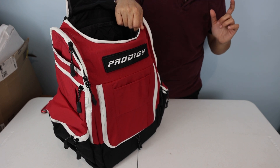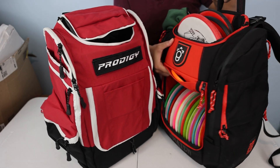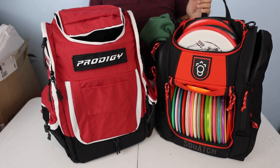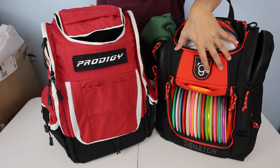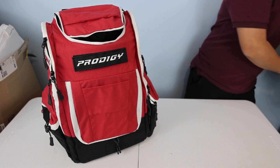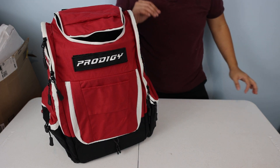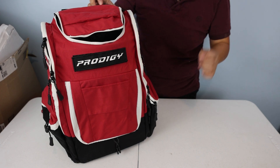This red is not as bright — it's a little dull in person. Compared to, for example, the Squatch red, you can see them next to each other here. This is a beautiful vibrant Squatch red; the red on the Prodigy is not so vibrant. It's more a shade darker — like a maroon or bordeaux color. Keep that in mind.